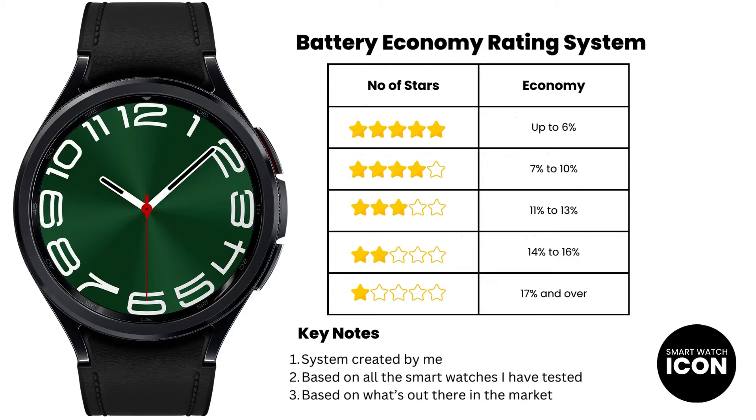Now that you have an idea of how I test for battery life, let me quickly explain how I rate a device. Once I finish the first test, which is the battery economy test, I rate the device based on the scale that you see. It's something that I came up with myself after testing a bunch of smartwatches over the years, grouping them into categories and creating the 5-star tier system. I think it's important to provide some context to your test results rather than a number that's plucked out of thin air. The rating system also gives you an idea of what's out there in the market, which is important to know in case you want a device with improved battery life, especially if the Galaxy Watch 6 Classic isn't the device you want to buy.